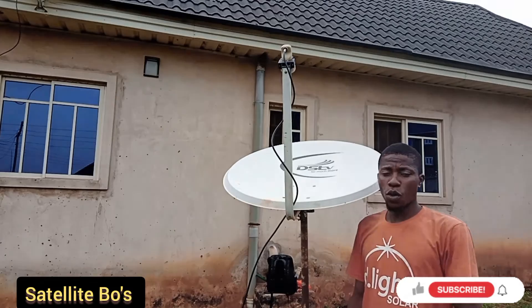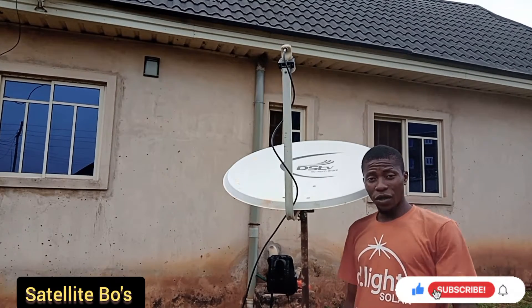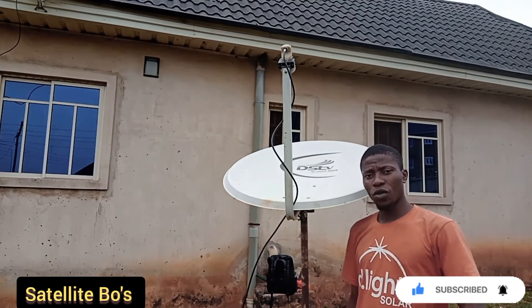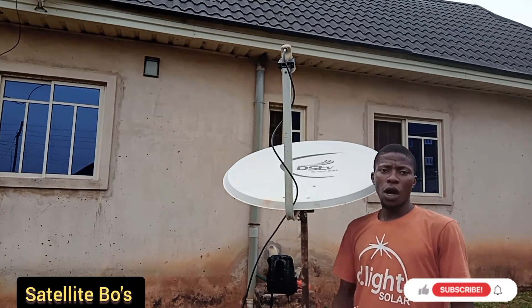Alright guys, welcome back to the channel, Satellite Boat. In this video I want to show you how to track start times — how to track start times and set it up. Pay close attention to this one.